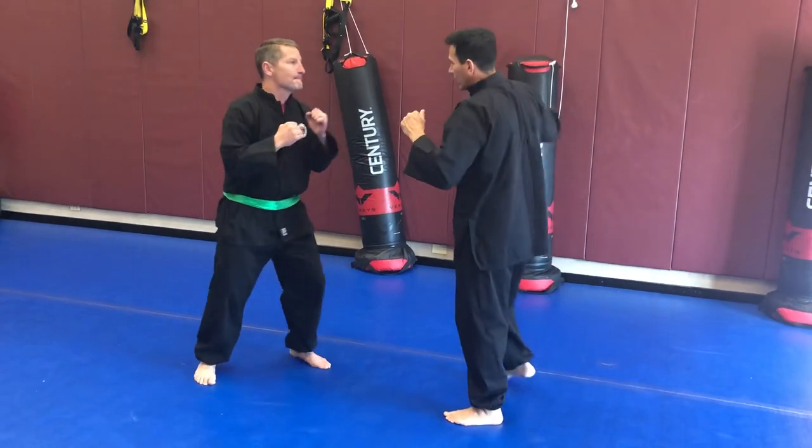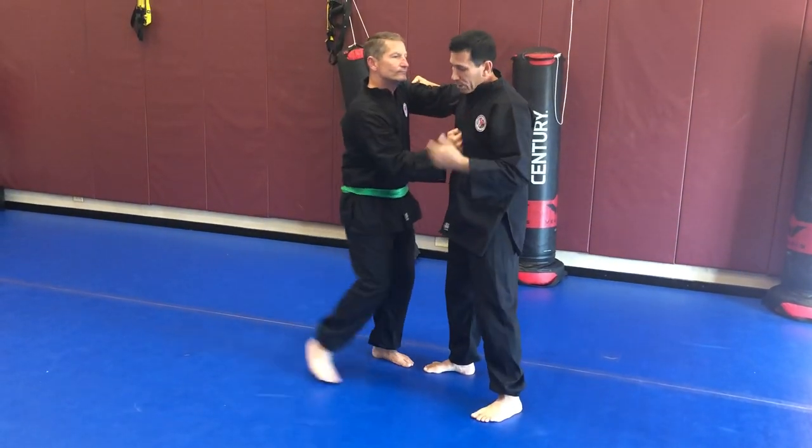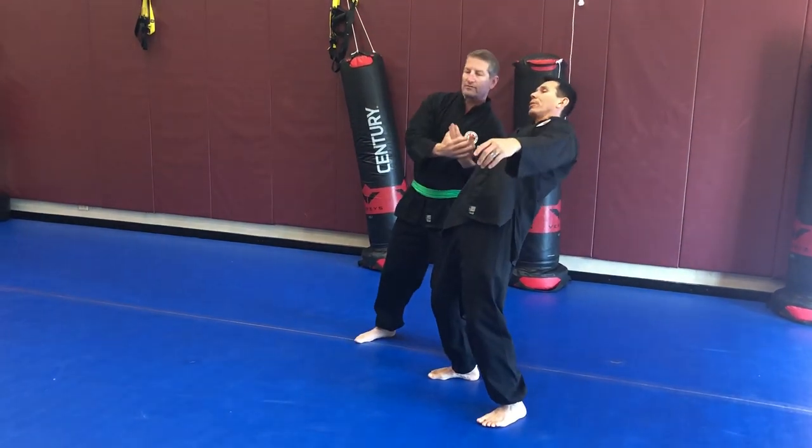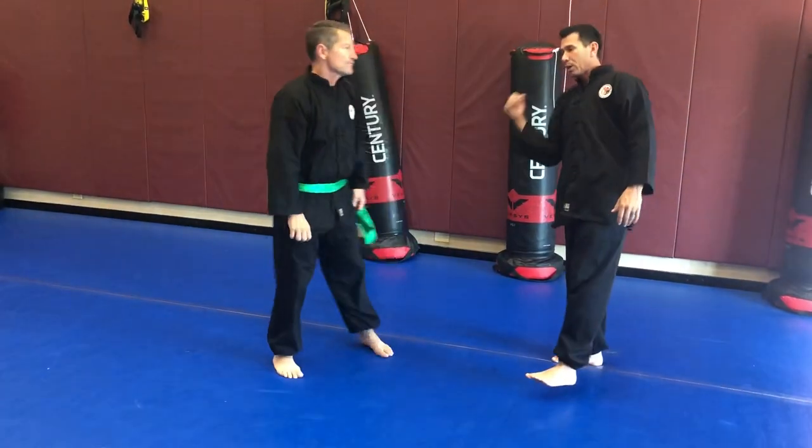So I did it to Bill. He's going to block his strike — there's a diminish there, there's another diminish, and there's a full-on takedown or arm break.